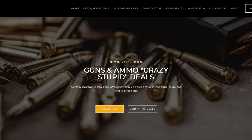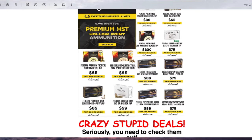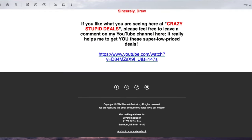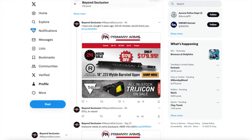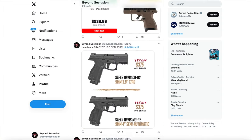Real quick, folks — if you're not familiar with my Crazy Stupid Deals, go to my webpage. It's an email blast you sign up for. I find crazy stupid deals on ammo, guns, and everything related to shooting. It costs you nothing and you can unsubscribe at any time. Read the comments — people love it, though they hate it because they end up spending a lot of money. I also post on my X page, especially for time-sensitive deals that go out of stock really fast. Anyway, back to the review.